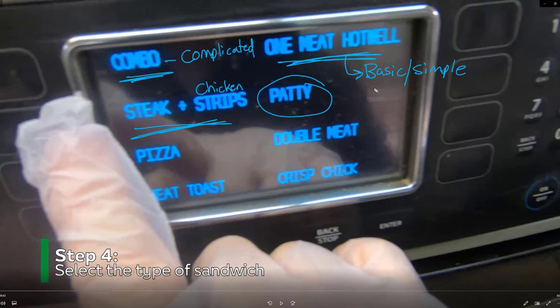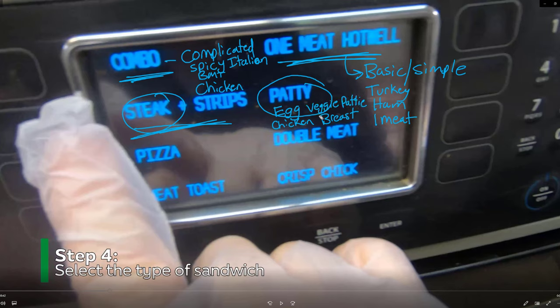Basic means a sandwich with just one meat, like a turkey sandwich or a ham sandwich. For the combo — the more complicated setting — that's for something like the Spicy Italian, the Cold Cut Combo, or the BMT: sandwiches that have a lot more meat. The steak or strips setting is self-evident. The patty setting is for egg sandwiches, chicken breast sandwiches, roasted chicken breast, and also veggie patty — any sandwich that has a thicker meat.